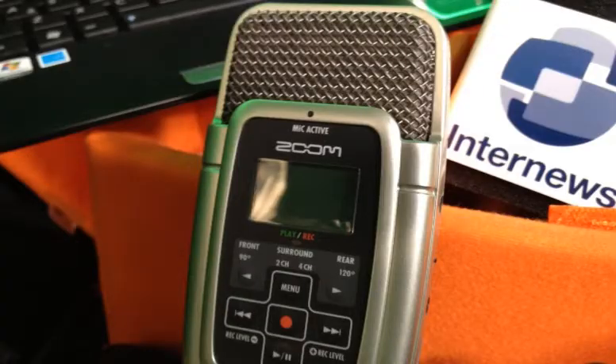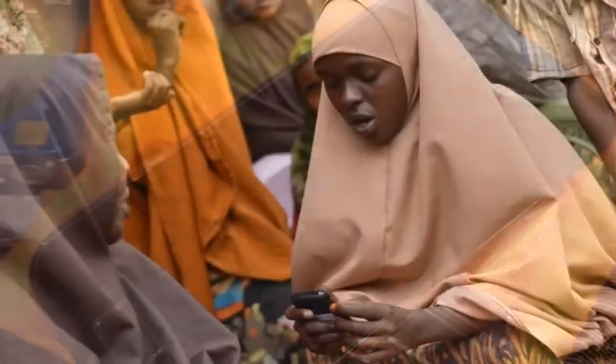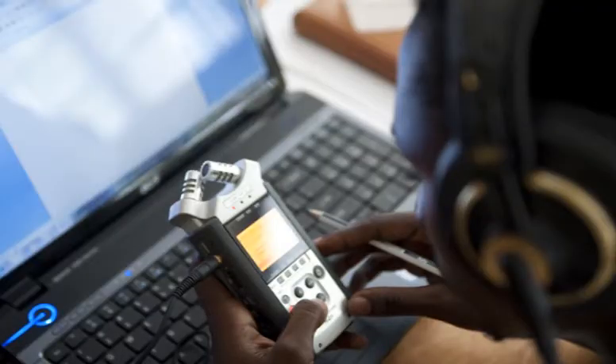This includes a professional audio recorder, a digital camera, an unblocked smartphone that can be used anywhere in the world where there's reception to make calls, send SMS or connect to social media. It also has a netbook with audio editing software.